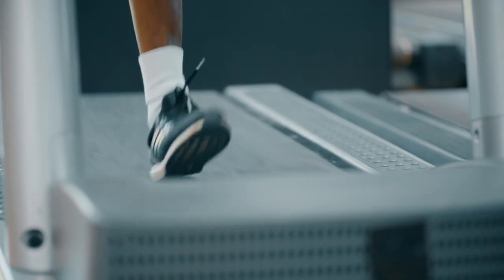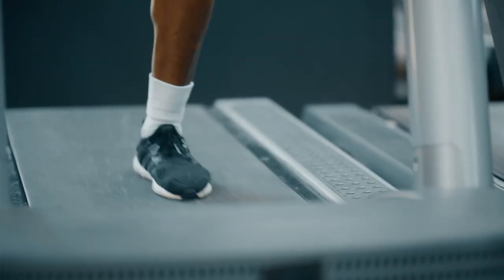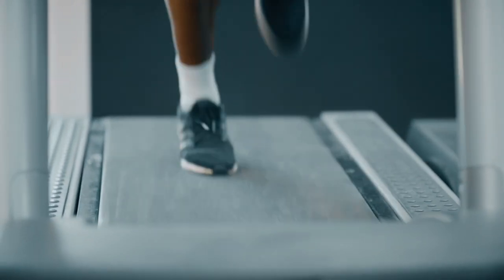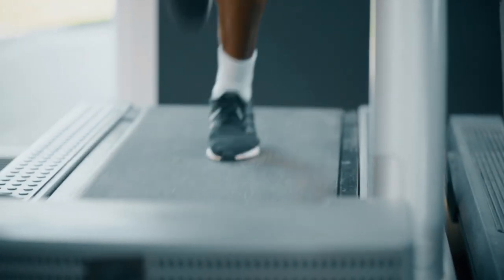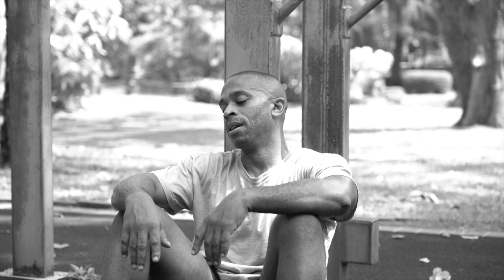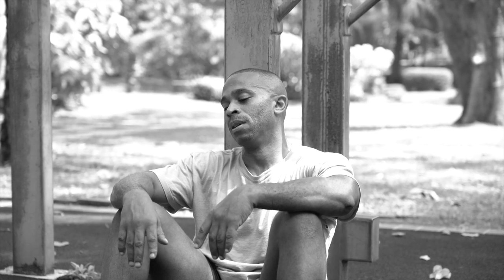What happens if you train too much? If you are doing way too many gym sessions, way too many sprint sessions, way too much fitness, your performance is going to suffer. Remember, in season you want to be performing at a very high level.